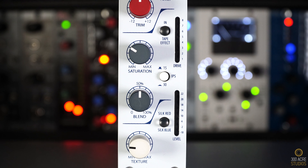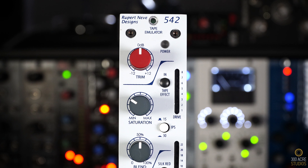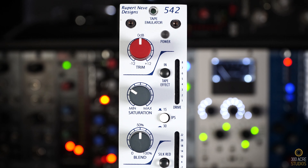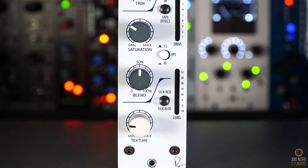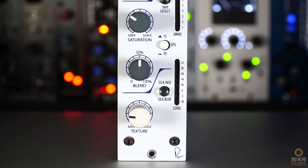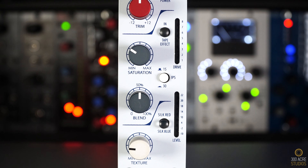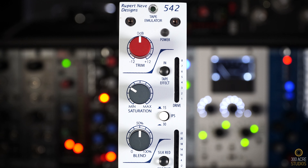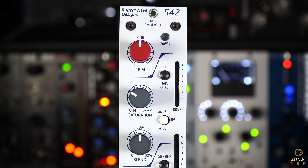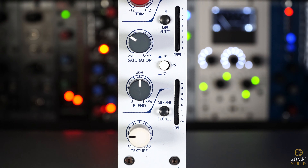Third in the chain is the R&D 542 tape emulator. I'm lucky as I have two options for hardware tape emulators — this one and the HRK ST552. After loads of testing, I've come to the conclusion that I have a slight preference for the R&D 542 when it comes to guitars and bass, whereas the ST552 I prefer on vocals and drums. When tracking, I'll use Silk Blue when I want them to be more in the background, whereas if I want the guitar or bass to have more presence, then Silk Red does the job. Let's have a listen.